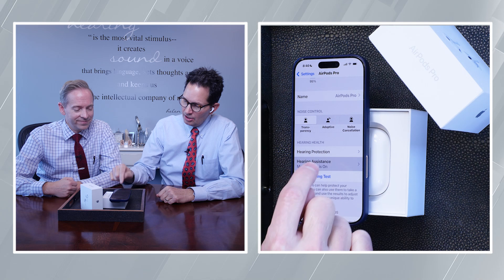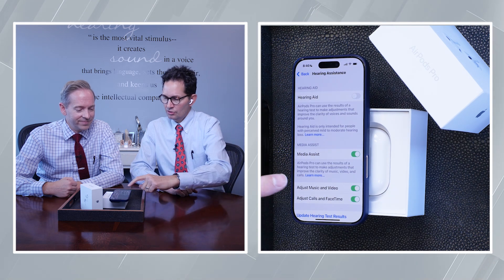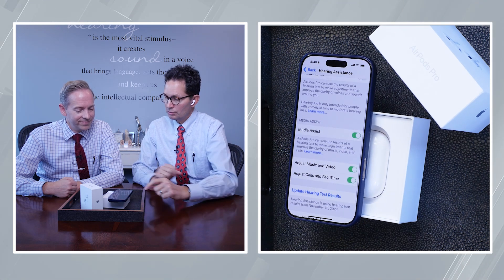Now you need to know that's what it literally means. If you click on 'hearing test' — which I thought is where you would go to load an audiogram, and I think Dr. Whitaker would probably say the same — it's even in a different color, it's blue, like 'click me.' No. What you want to do is right here where it says 'Media Assist.' You click that.